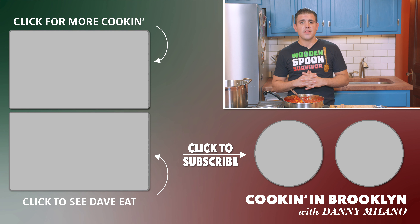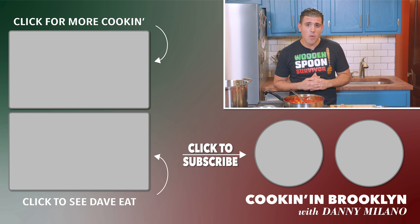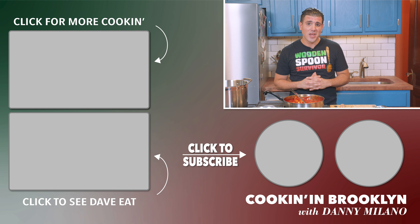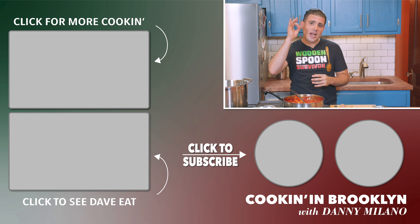Go Bridgeside! Thanks a lot for watching. Make sure you like and subscribe to the Bridgeside Network and check out our new Facebook and Instagram page. And again, a big shout out to Hardcore Italians — you guys are awesome.